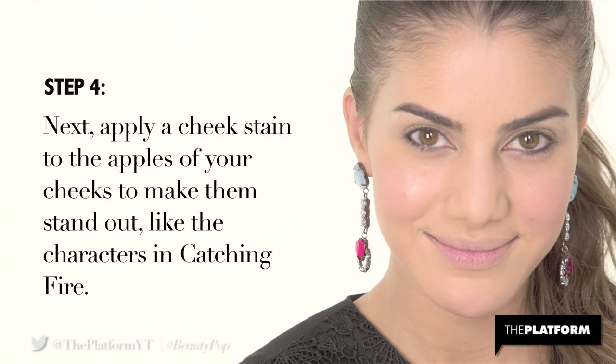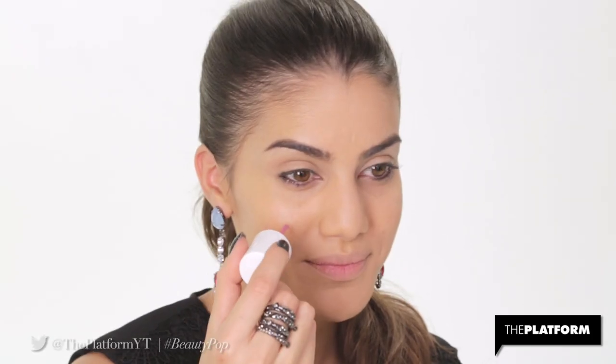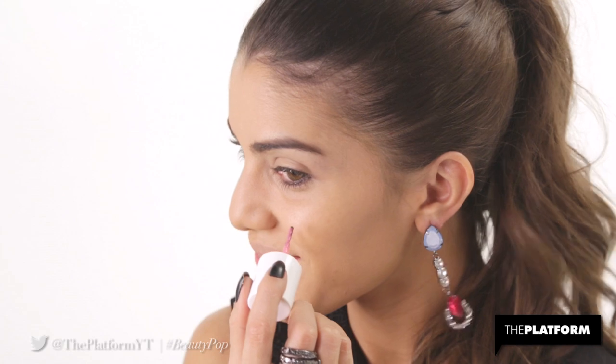Step 4. Next, apply a cheek stain to the apples of your cheeks to make them stand out like the characters in Catching Fire. I'm using Benefit's Posey Tint for its lasting, smudge-proof color.